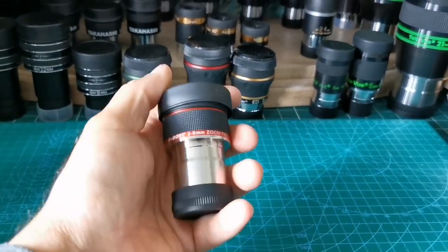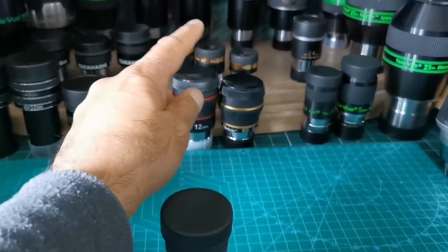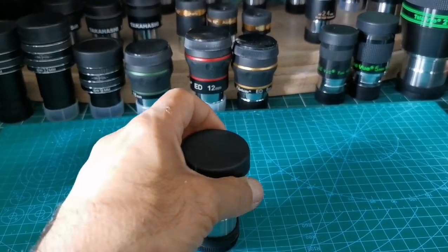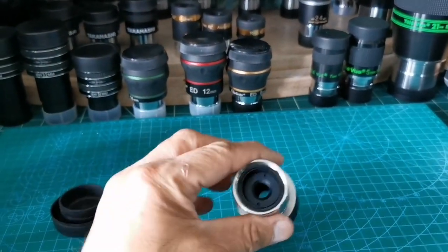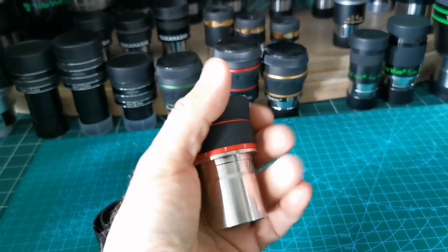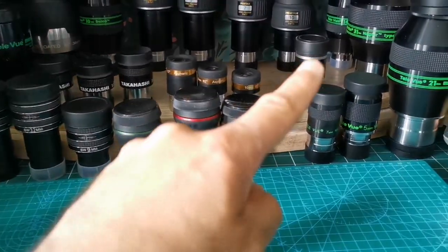The eyepiece looks quite hefty and heavy. It's almost full metal. The rubber eye cup is soft and nice to touch - this other one is plastic, but this one is rubber. It has a nice heft and feel to it. It almost reminds me of my Vixen HR.